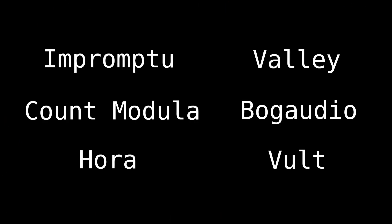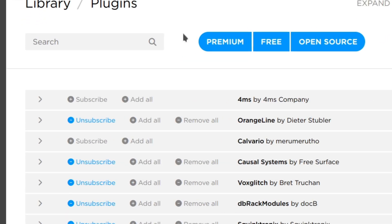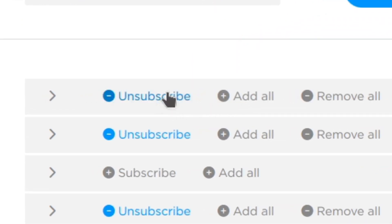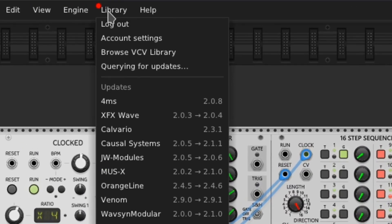The modules we're using in this patch are from the following sets that you see on screen now. To add modules to your personal VCVRack, navigate to the VCVRack plugins page, make sure you're logged in, and then click 'add all' or subscribe by the names of these module makers. Then when you open up VCVRack on your computer, log in, and you'll see this little red dot here. Just click 'update all' and it will download all the modules for you.